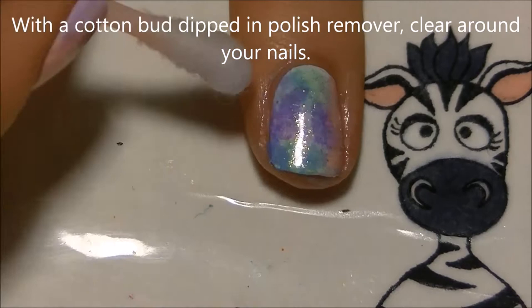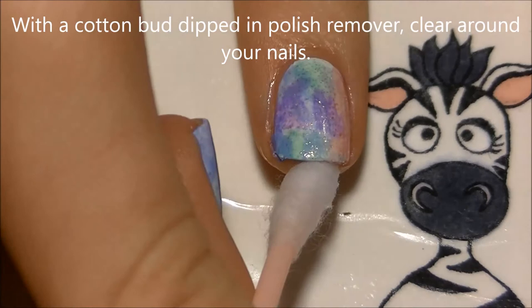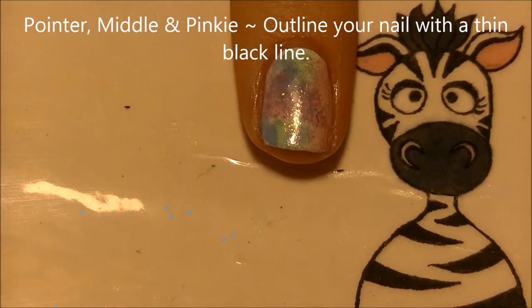With a cotton bud dipped in polish remover, go around your nail and clean up anywhere where the sponging of those colored polishes may have gotten on your skin.